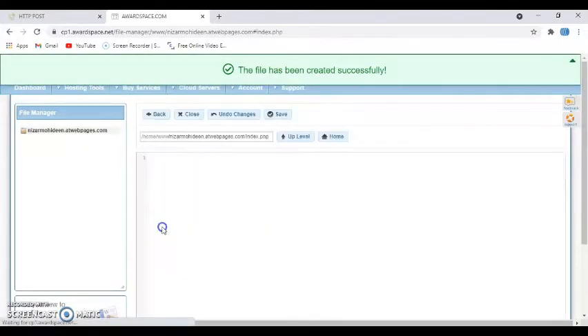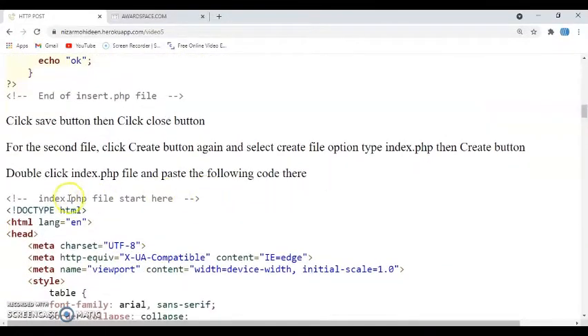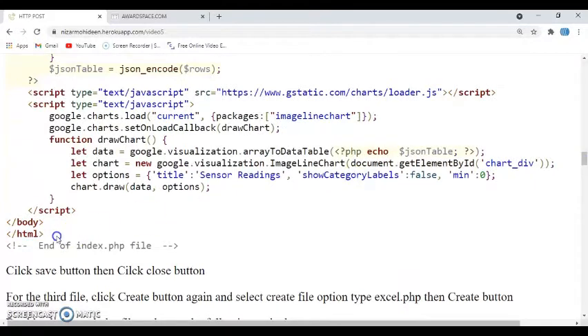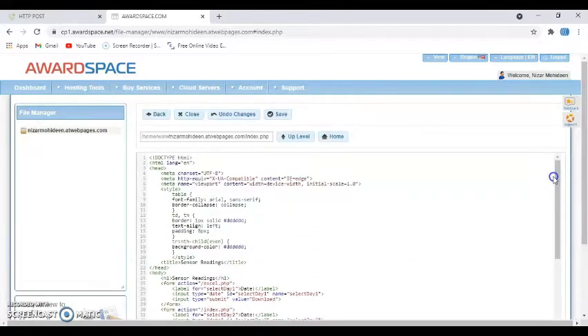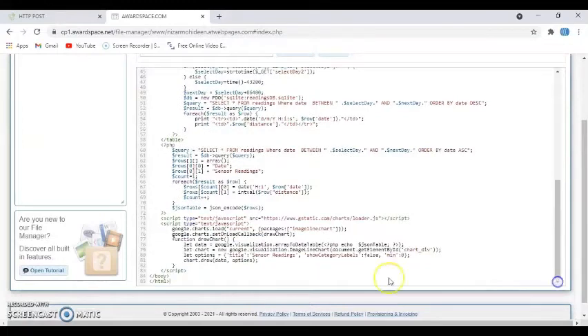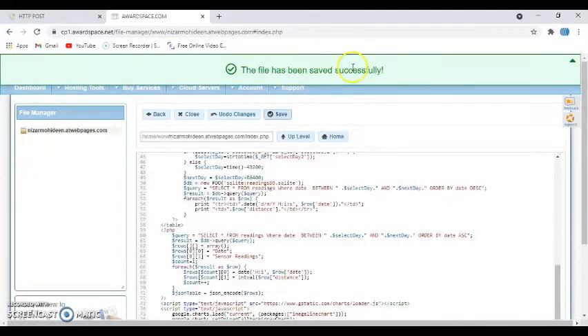Double-click index.php to open it. Go to the tutorial page — the index.php file content starts here. Select from the beginning until the end of the file. Copy it, go back to the editor, and paste it in. Make sure the first line is '<!DOCTYPE html>' and the last line is the closing HTML tag. Then click Save — saved successfully — and close.